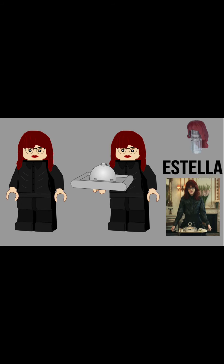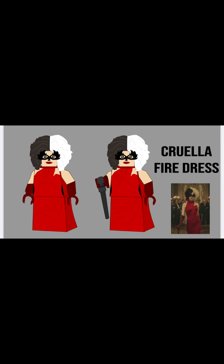Her accessory is just a little platter. This is the Cruella fire dress — one of the most iconic moments from the movie — it's just this bright red dress.